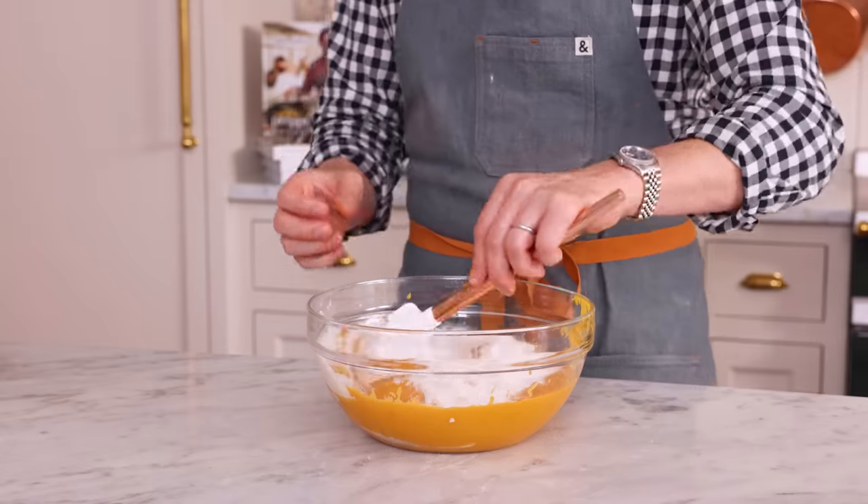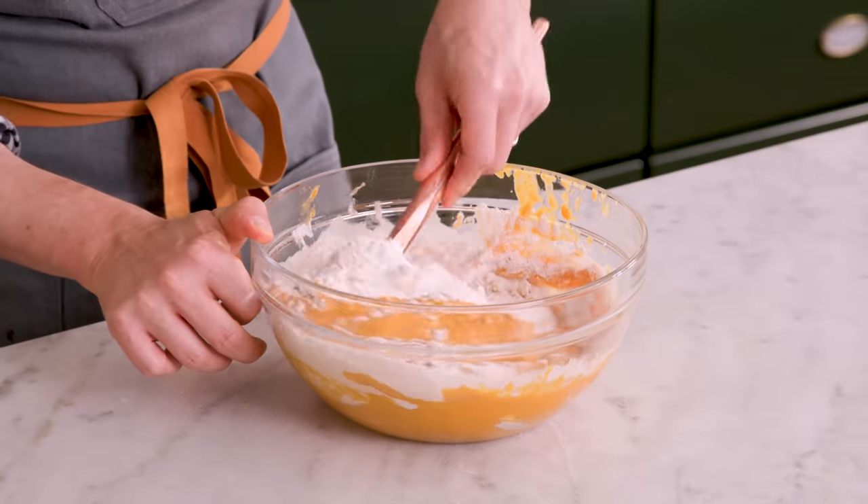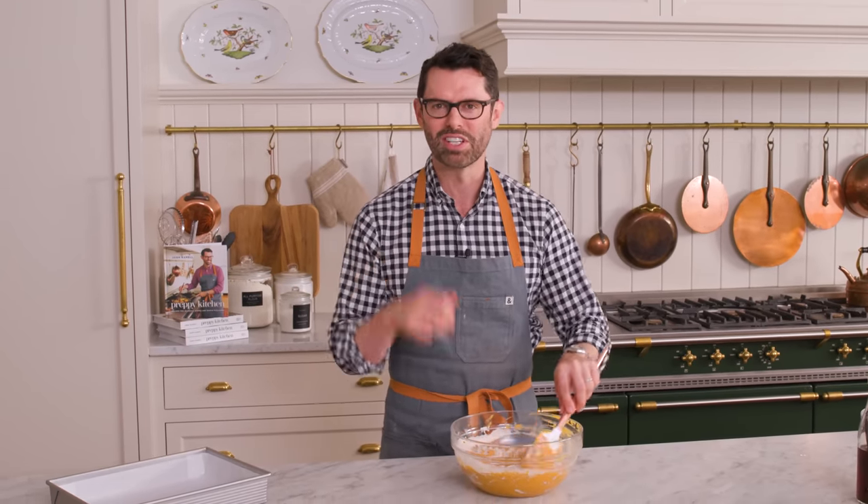Now you're gonna stir it together until just combined. Before, you could have whisked the dry ingredients for as long as you want. Here we're gonna be very gentle and mix it up just until the flour disappears. If you over-mix any cake batter, you will activate the gluten, which is a protein in the flour.